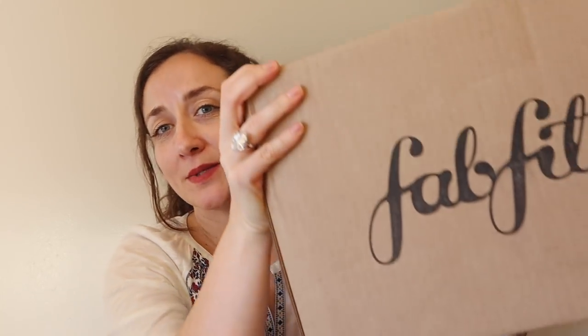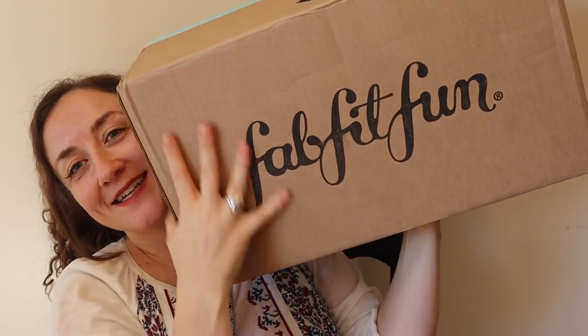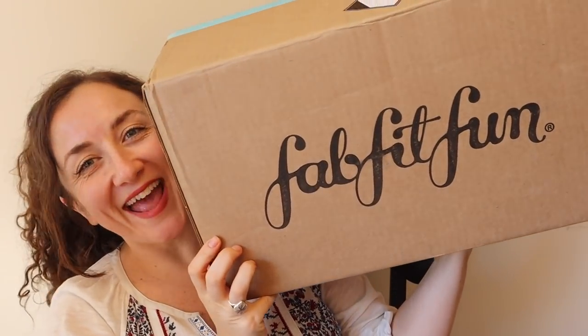Hi you guys! Welcome to my channel and welcome back to my channel. I already have my summer 2019 FabFitFun box — my summer box with the add-ons. It's here and it is large and I am so very happy.